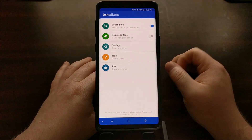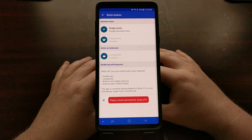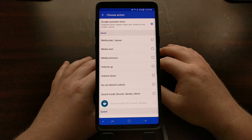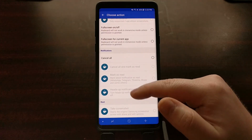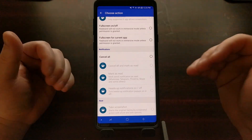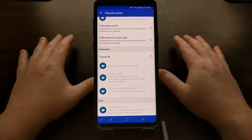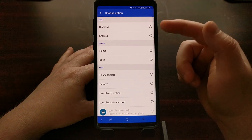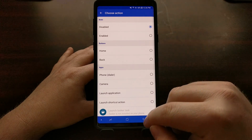We can go into the BX Actions application and tap on the Bixby button, then tap on Google Assistant single press. We have a lot of options to go through here, but for those of us that just want to disable this button completely so that nothing happens whenever we press it, all we have to do is scroll all the way up and we'll see the 'Bixby disabled' option right there. Go ahead and select that.